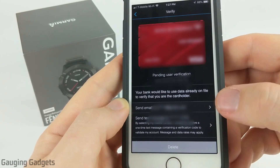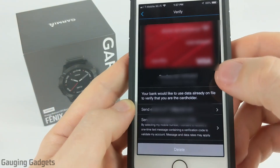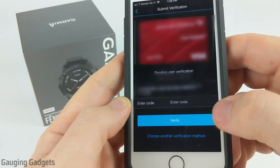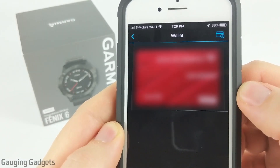You'll have to go through some verification steps in order for you to be able to use the card. Right here we can select where to send the verification information — I do have this blurred out just for privacy reasons. I'll go ahead and select one of those now, and then they will be texting me with a code that I need to enter in. After I get the code and enter that in, all I need to do is select verify. After you verify the information, the card will show up in your wallet.